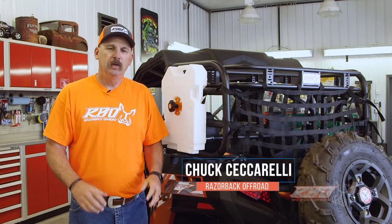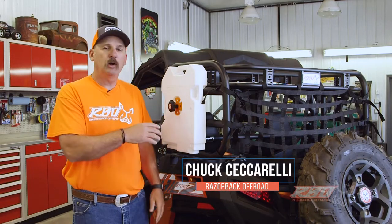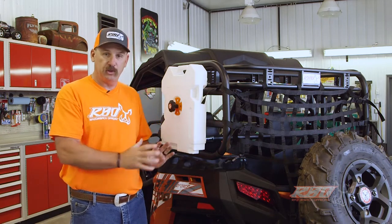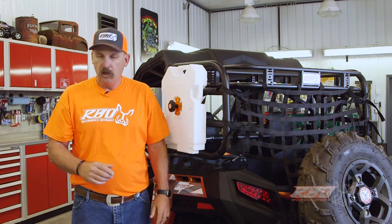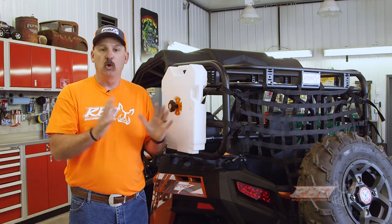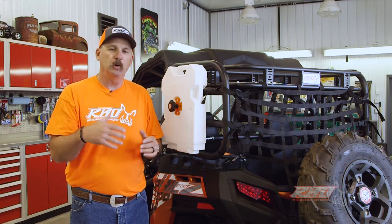Hi, I'm Chuck with Razorback Off-Road. Today I'm going to tell you a little bit about our Sherpa cargo rack that we've designed for the CFMoto Z-Force series of side-by-sides. We debuted this rack a few weeks ago at a rally and it was just an overwhelming success with the CFMoto owners.